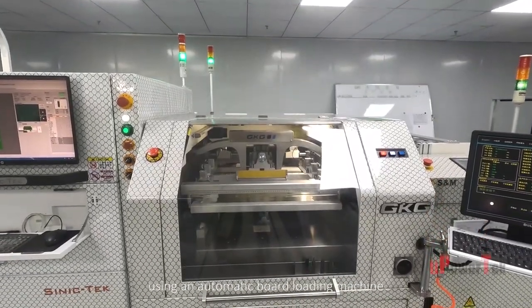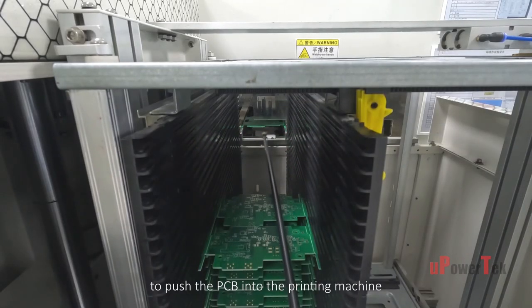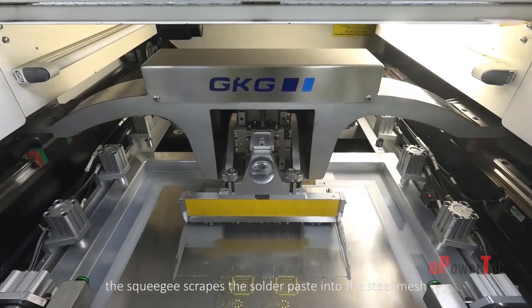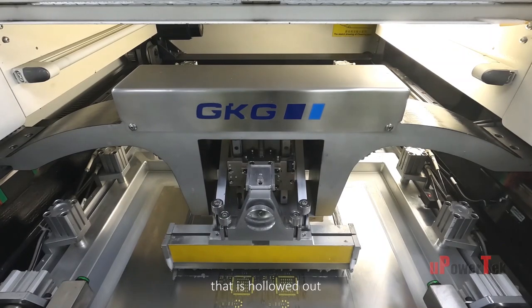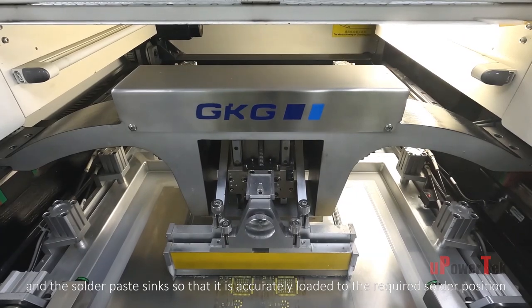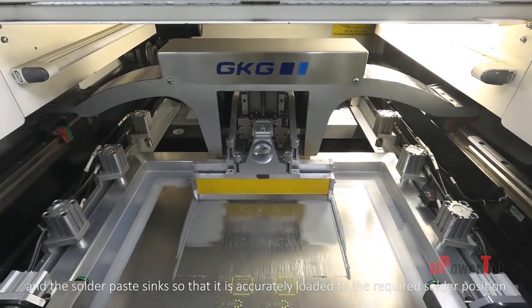Using an automatic board loading machine to push the PCB into the printing machine, the squeegee scrapes the solder paste into the steel mesh that is hollowed out into the shape required for soldering, and the solder paste sinks so that it is accurately loaded to the required solder position.